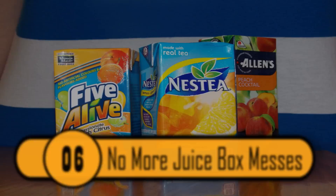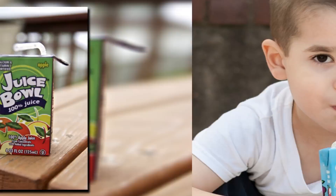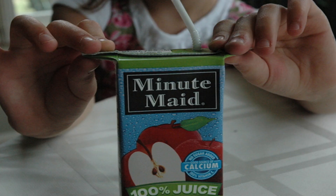Kids love juice boxes, and some adults do too — they're real convenient. The only problem is that some kids will squeeze the juice box too hard and the juice will come out of the straw quickly, spilling all over the floor. There is a way to prevent that. On the side of the juice box at the top, there are two tabs that, if lifted up, become a handle. That'll keep the kids from squeezing the juice box too hard.